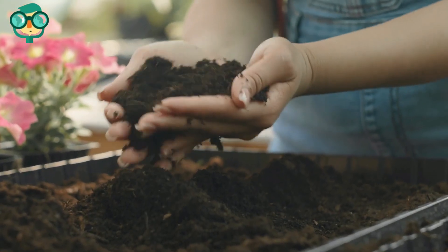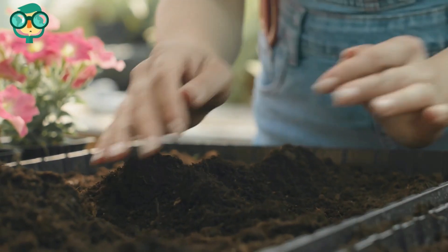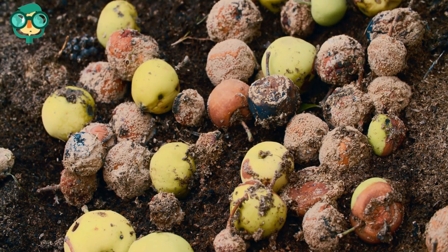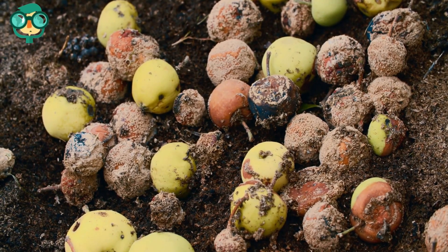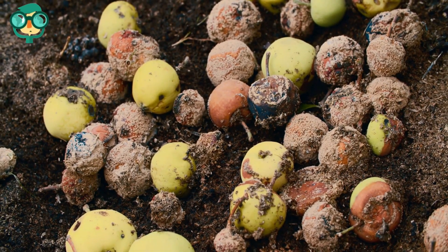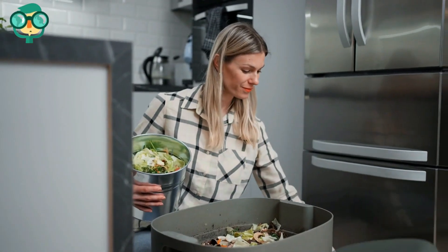Sometimes, however, compost can become nitrogen deficient and will stop breaking down. If you notice that your compost is not decomposing over several months, it means that you need to add more nitrogen to it. Luckily, there are a wide variety of ways you can increase the nitrogen levels in your compost by adding commonly found ingredients.